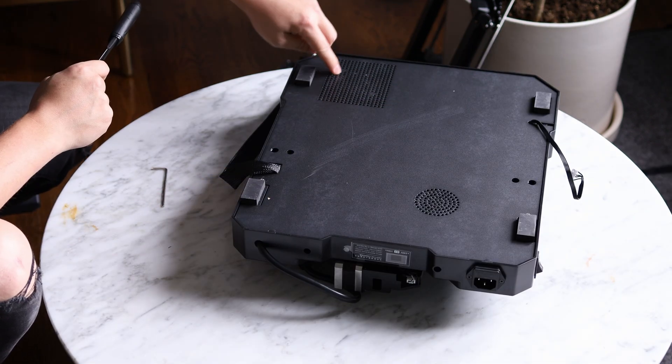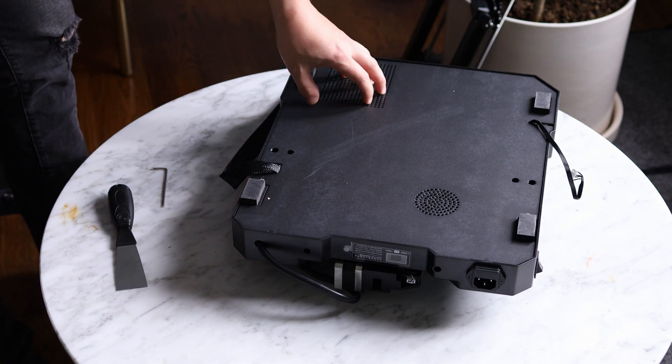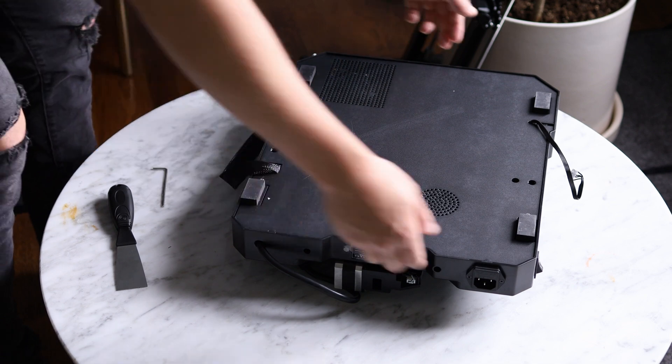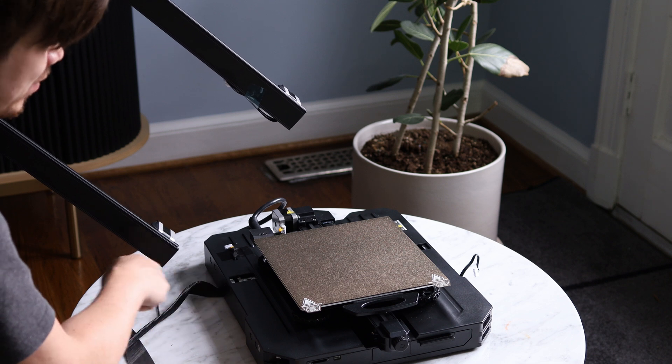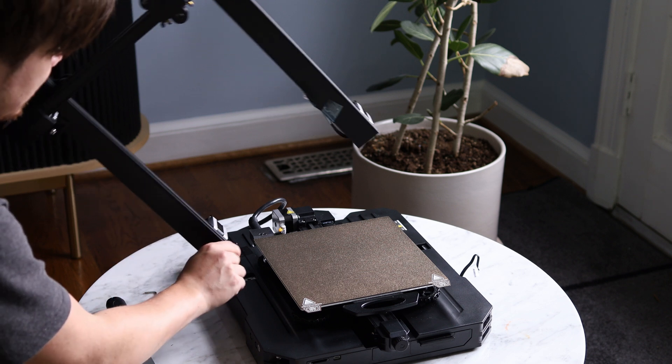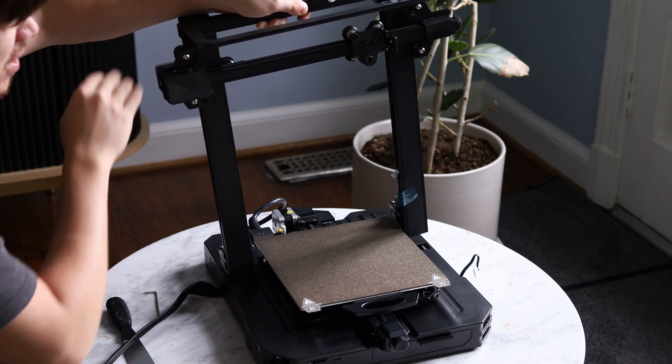It looks like the motherboard has slightly better ventilation too. I won't bother opening this up because everything on the inside should be pretty much the same as the old model.